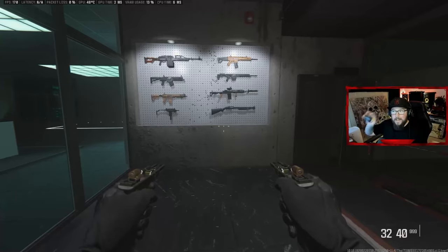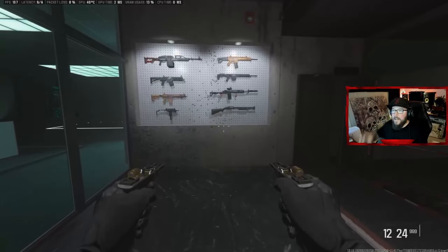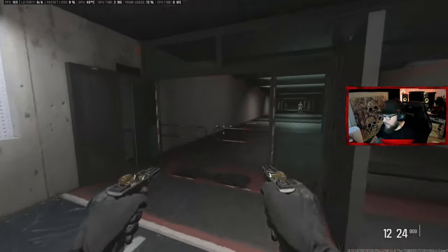It is a single shot, but once you release the trigger it fires again. So if you start dancing with it, it's insane — it's broken, it's absolutely busted.